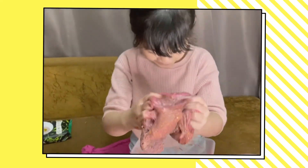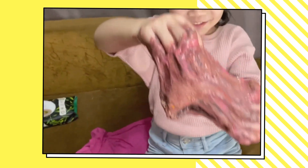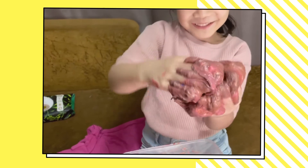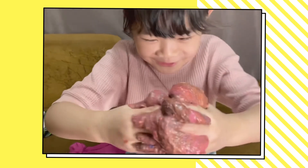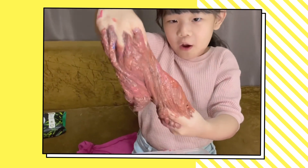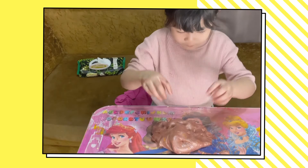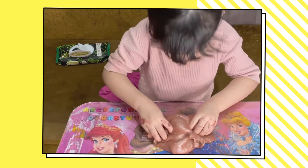Guys! This is awesome! It's a gold slime! It's rose gold!